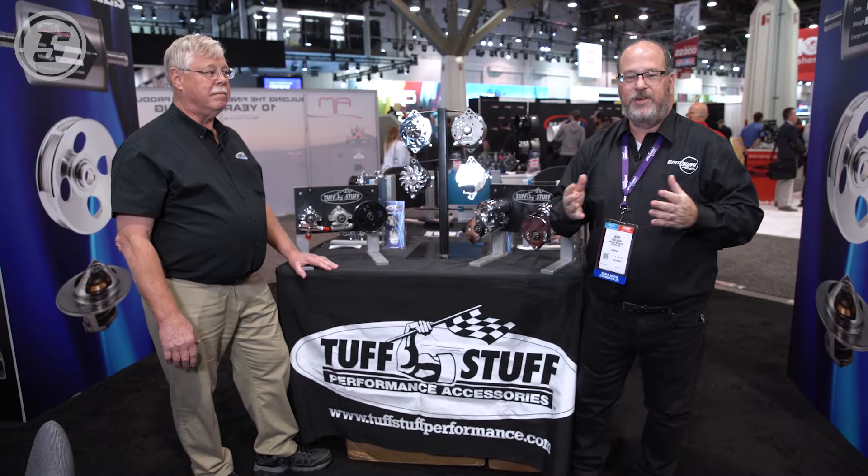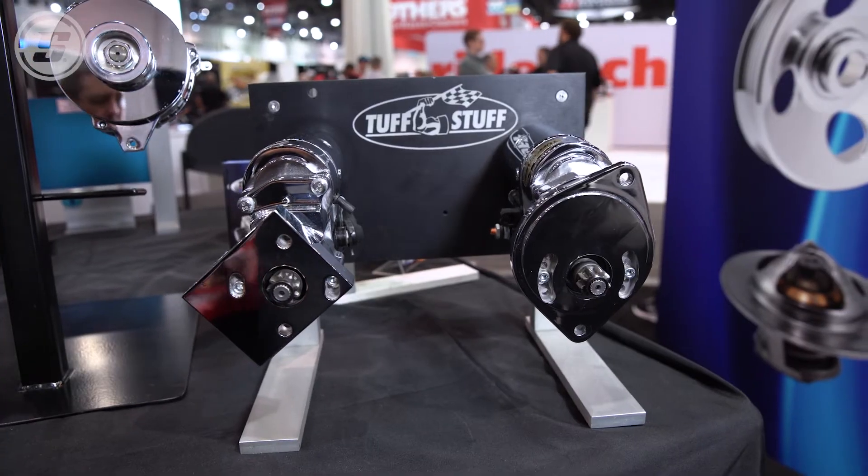Hello, Mark Houlihan here with Speedway Motors. We are with Mike Stasco from Tough Stuff Performance Accessories to get some of our customers' questions answered on alternators, power steering, and starters.